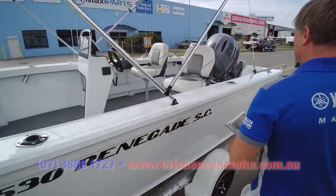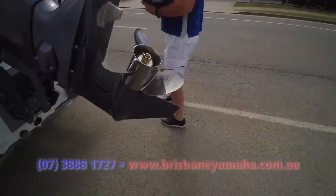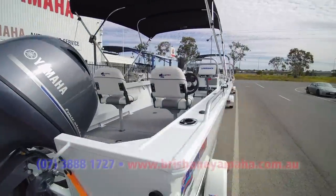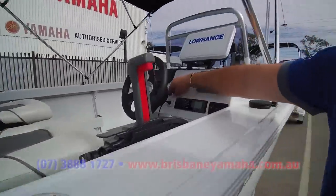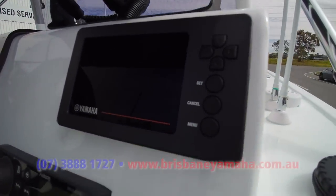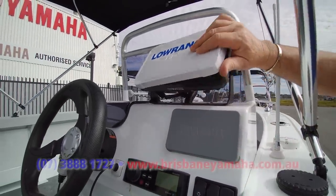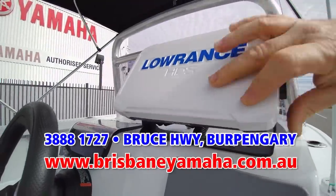We've got stainless steel rod holders in it and a 77-litre tank. The customer asked for a stainless steel prop on the 115 — I love those 115s. A 530 with a 115 is a rocket ship, and we did a YouTube on that. This one has the Fusion stereo, VHF radio, and the Yamaha 6YC gauge — the best gauge you can get, with every function anyone's ever needed. It's digital, not analog like everyone else's. We've also put an HDS 9 chartplotter on it because that's what the customer wanted.